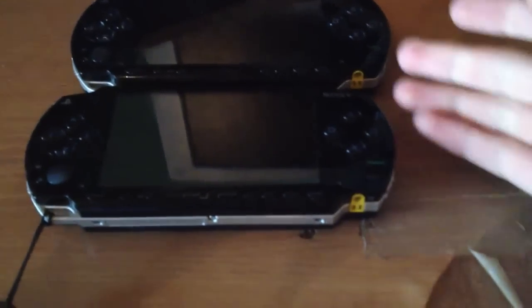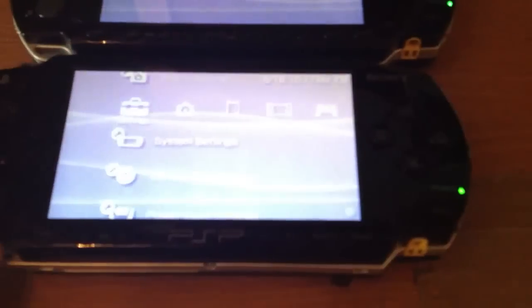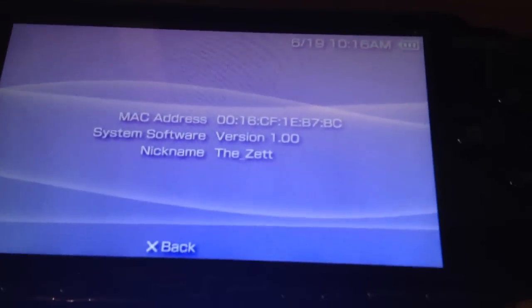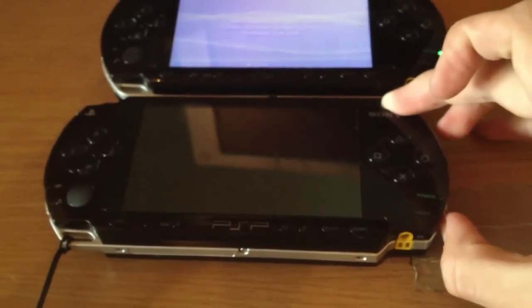Here we have two different PlayStation Portables. Both are from the series 1000 and firmware 1.00 is pre-installed — number 1.00 and number 2.00. Now I will show you which motherboard the PSPs have.